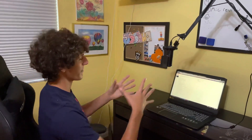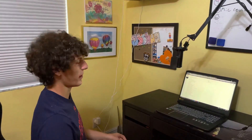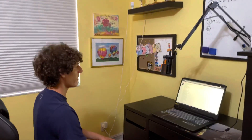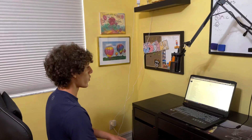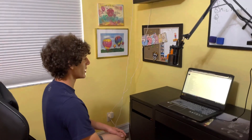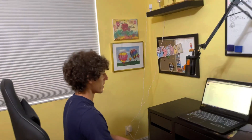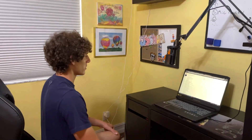I am going to be approximately about two feet away from the microphone. Notice how I'm keeping my volume of my voice the same the whole time.